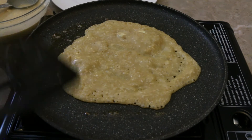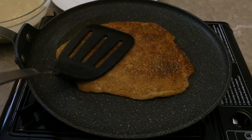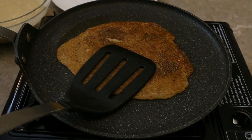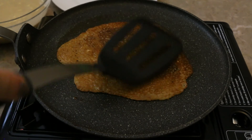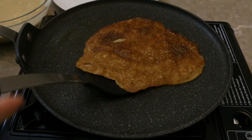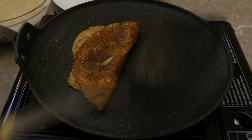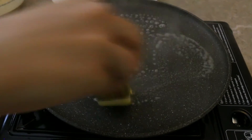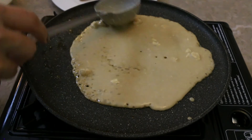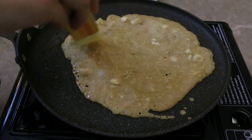Cook it till it's golden brown on both sides. I like my crepes to be a little crisp on the edges, so if you like it to be soft, you can just remove it right now. Just repeat the process. Also, when you make the first crepe, check for the sugar and everything — it's perfect!